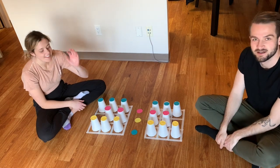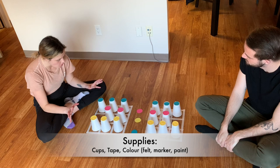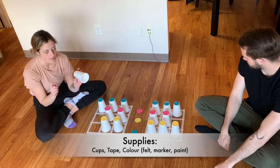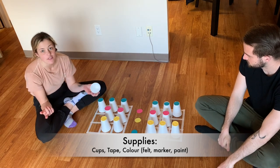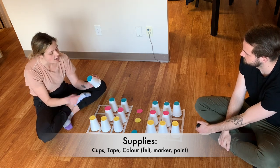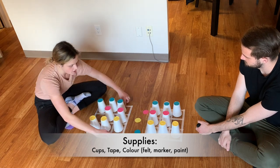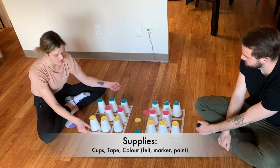Hey guys, welcome back to my channel. Today we're playing a game called Switcheroo. Everything here is homemade — the only things I bought were the tape and these plastic cups for $2.50 from Shoppers. I just took some felt that I had and glued it on top of the cups. These aren't glued down, and I used painters tape so it doesn't pull off any of the finish on the floor.